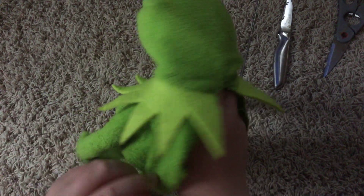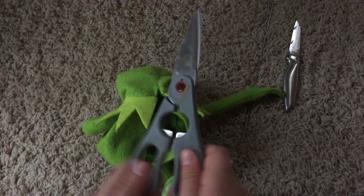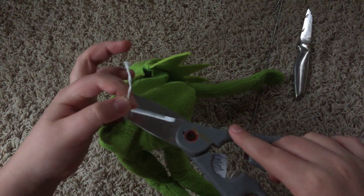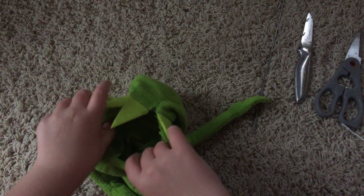You have to take all the cotton out, and there's going to be like a jiggly thing that sounds like bean bags or something like that. You'll use like some scissors or any tool that can cut it. Like this piece right here — this is what it looks like. So I just cut that, put it in the trash, and take care of that.